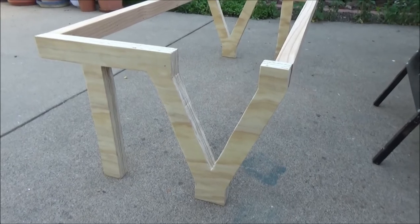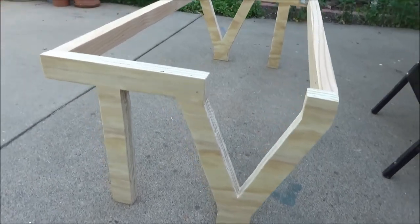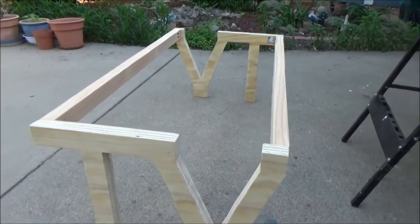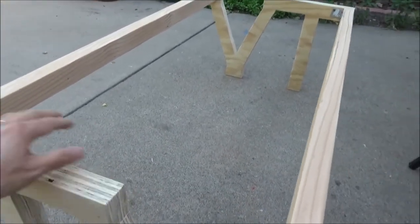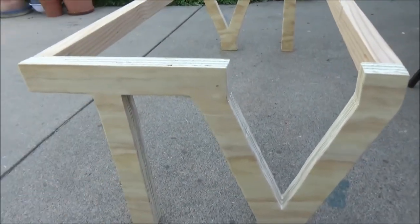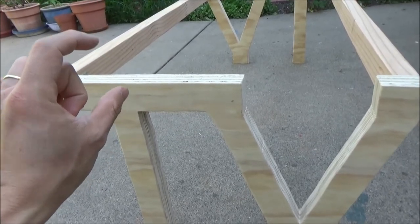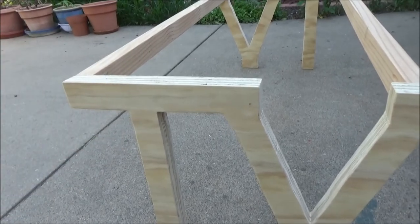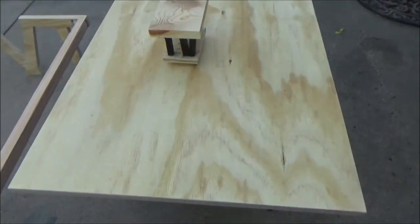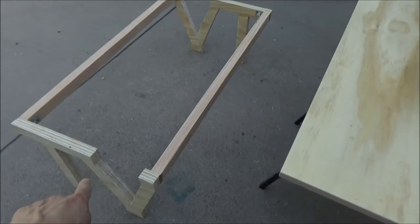Here are the table legs I made from the template - the letters T and V, and the same letters on the other side. I also have two support bars for the tabletop to sit on. The height of the legs is 15 and a half inches, plus the thickness of the tabletop at one and a half inches, so the total height of the whole table is 17 inches.